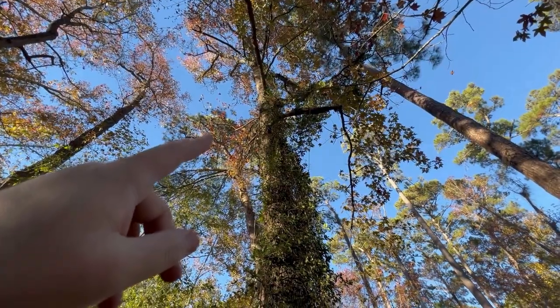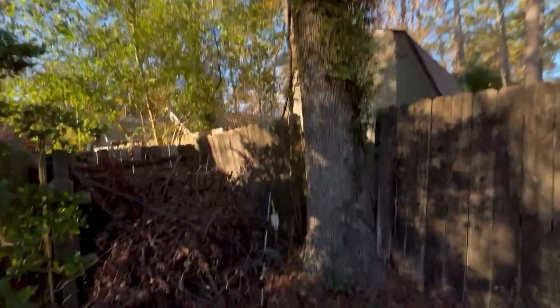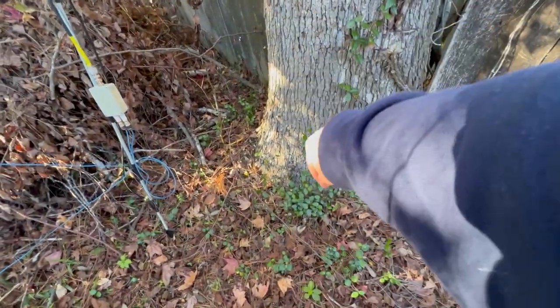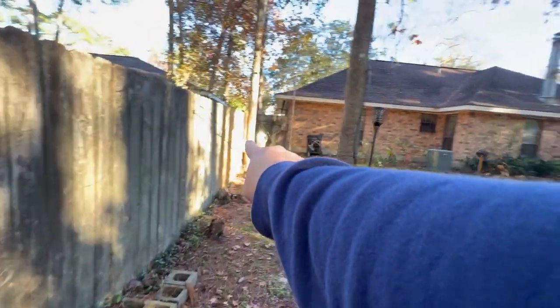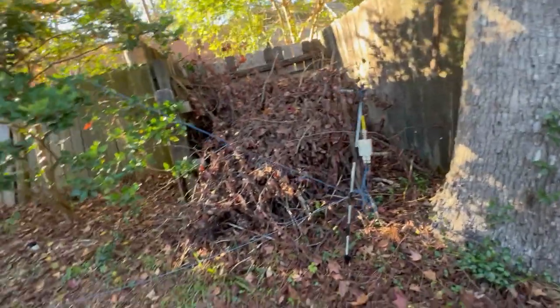Now I need to figure out exactly how much coax I need to go up to the top of that tree, wherever the mini whip is going to be sitting. At the base down here, I'm going to have a ground rod with a lightning arrester that the coax will plug into, and then my feed line runs from that lightning arrester all the way around to my window panel around the corner. That part I can measure easily, but I need to know how much coax is needed to get up into that tree and back down to the lightning arrester.